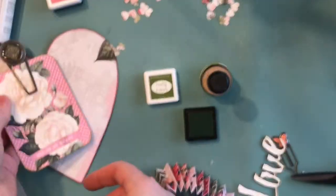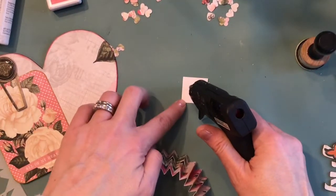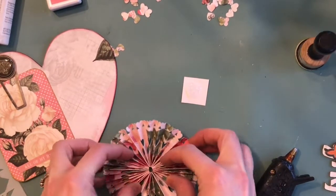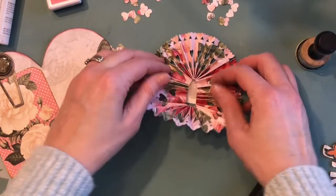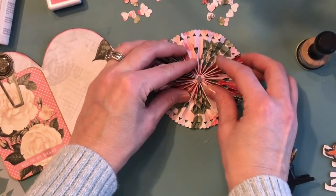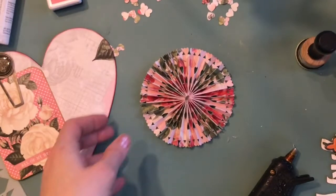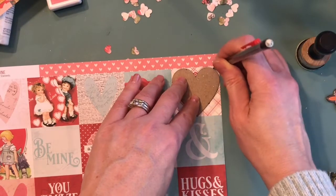I found a metal clip in my stash and added that to the front. Now I'm going to position the rosette on this little piece of cardboard — you don't have to do it like this but I find it easier. You want to hold the rosette, squeeze it into a circle, and squeeze the middle parts together. I used a glue gun so it would dry fairly quickly. You could put a nice punch circle on the back if needed, but I wasn't too worried about that.